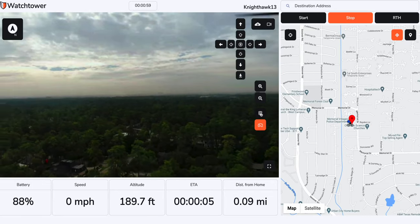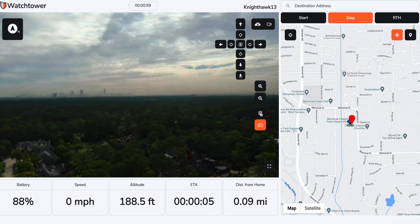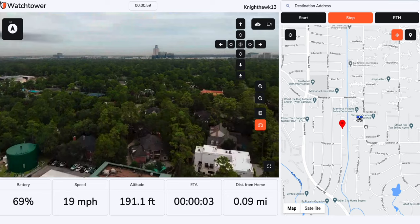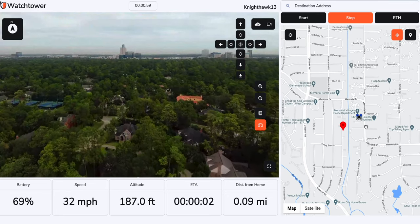I'm going to be flying a Matrice 300 with a thermal payload all the way in Texas. Take a look at this — all I'm going to do right now is yaw to the left. As I'm yawing to the left, I can see the drone yawing, and I stop, and boom, it just stopped. The latency is actually really, really small. I can also go forward, and as I go forward, the drone goes forward, and then I let go, and then it stops.